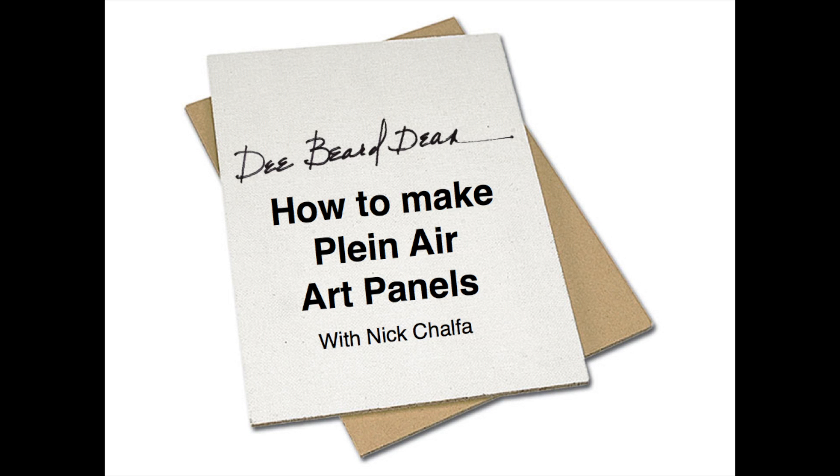Hey, I'm Dr. Nick Chalfa, husband, or some would say art slave, to artist Dee Beard Dean, who is well known for plein air painting and being the founder of the organization Plein Air Painters of the Southeast. When people see Dee painting en plein air, they often ask where she gets her art panels. At workshops and events, she frequently is asked for information on how to make their own panels. So, by popular request, this is a short video on making plein air art panels. I hope you enjoy it.